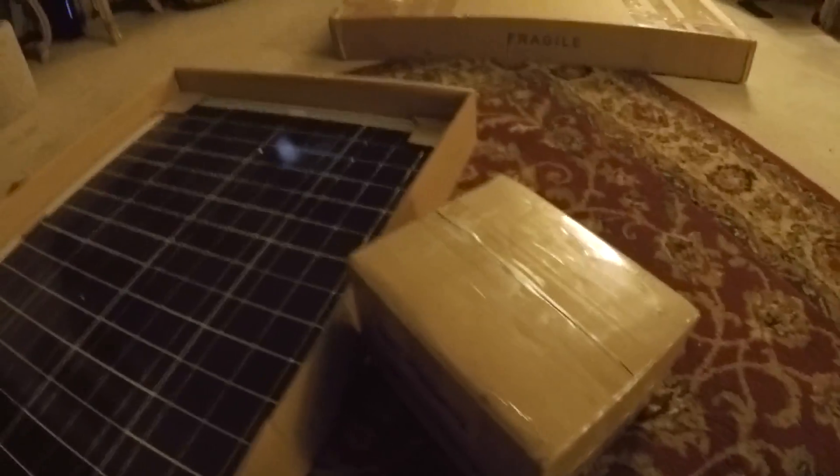And then in this box, which I'm going to open right now, is I think the controller and stuff like that.